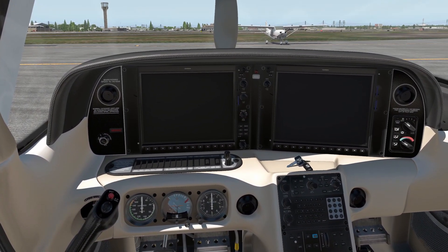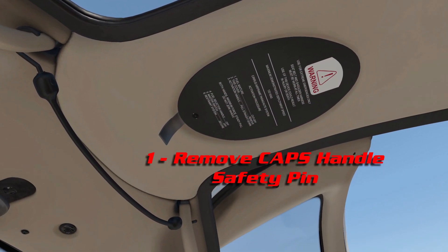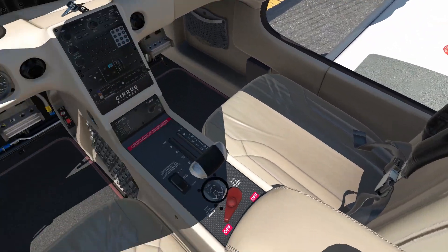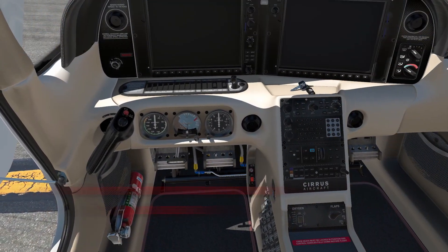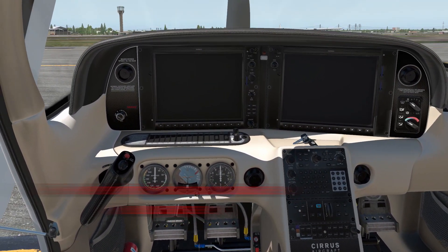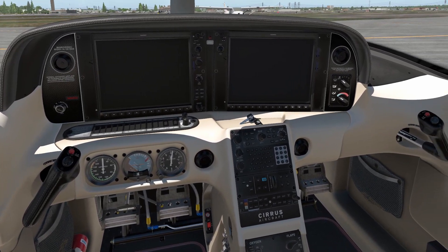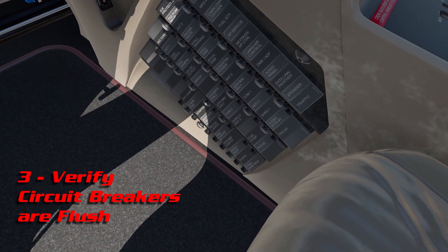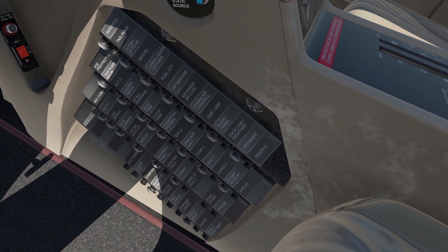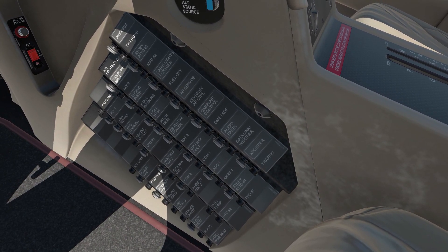Having completed the preflight, we can start by removing the CAPS handle safety pin. Unlike the HoldMyBR SR22, once you remove it, there's no place that it shows up. Step 2: verify that the parking brake is engaged. Step 3: verify that the circuit breakers are flush — DME, cabin air, keypads, AP servos, fuel quantity, cabin lights.